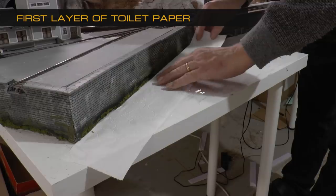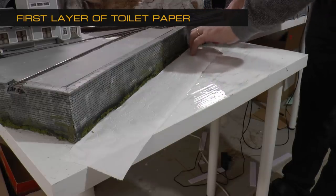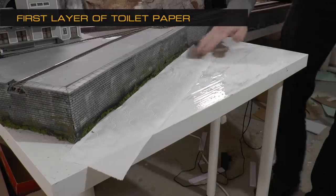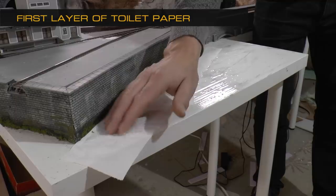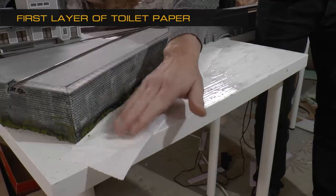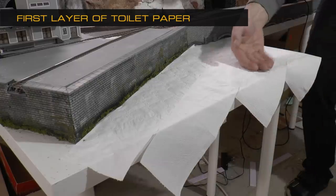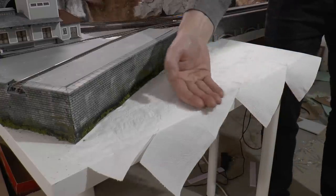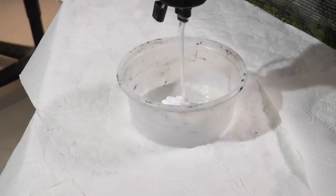After that we can apply the first layer of toilet paper. Push it into the wet glue using your fingers. Then continue to add sheets of toilet paper — make sure not to overlap the sheets, they should be edge to edge. Once you've got the entire surface covered, leave it to dry for an hour.